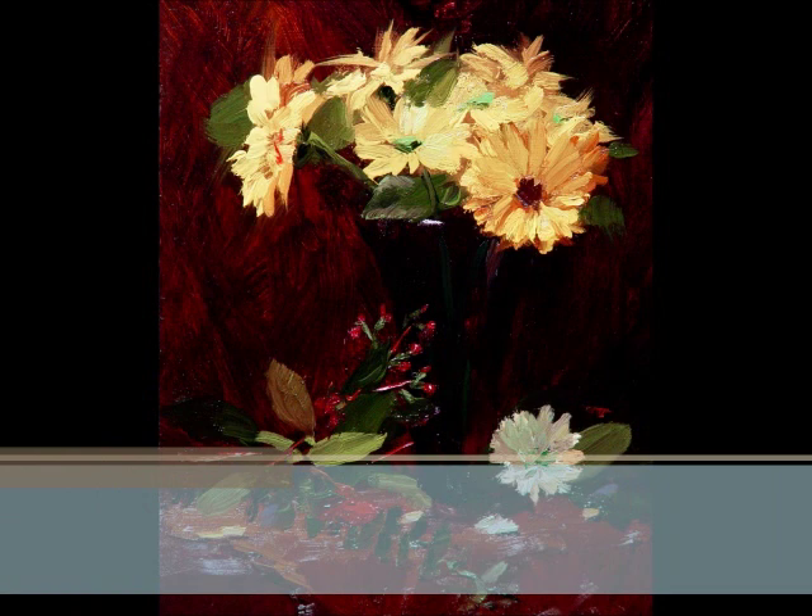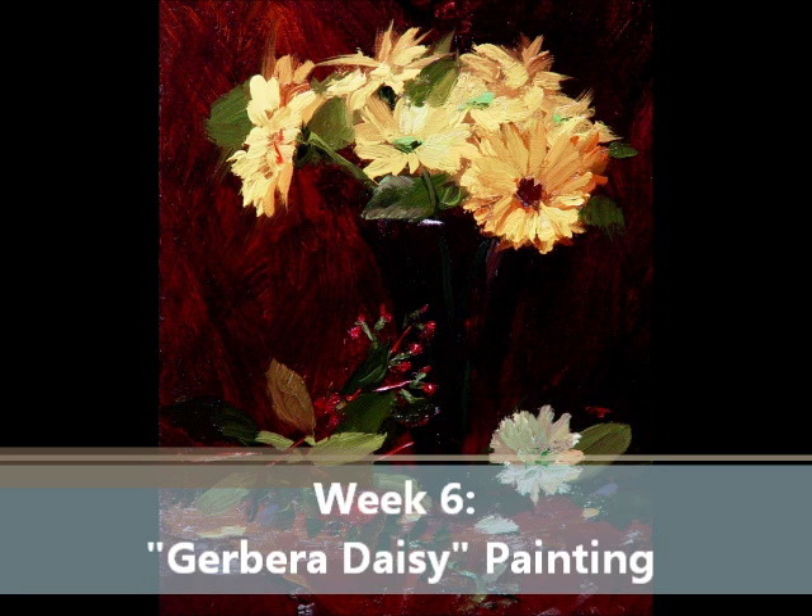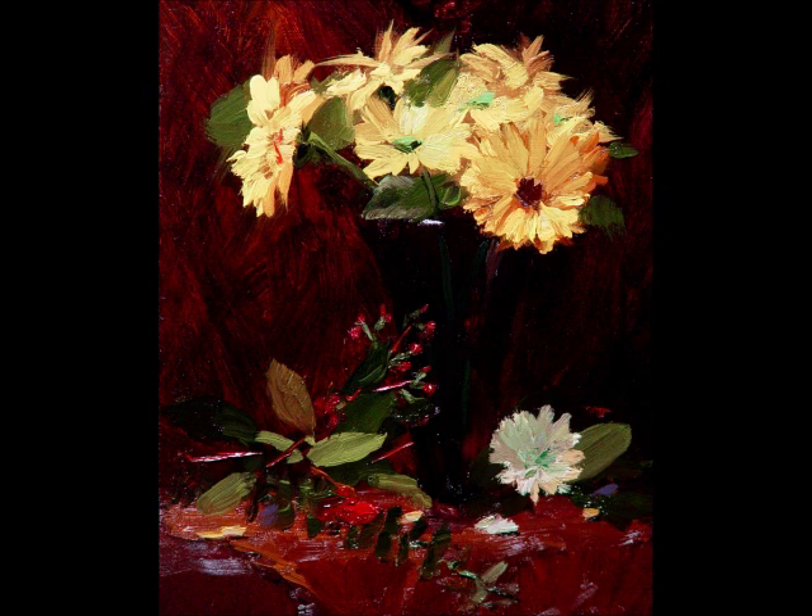Then we come along to probably the most difficult painting in the course, but very beautiful — this is the Gerbera Daisy painting. The DVD will demonstrate some very beautiful background work, as well as how to paint these beautiful flowers.